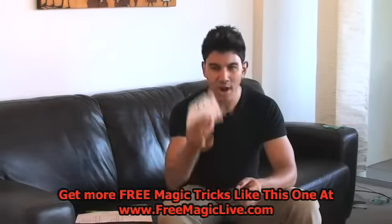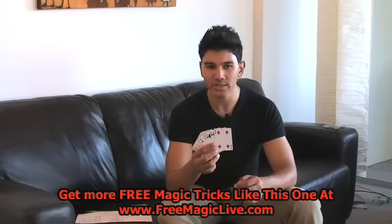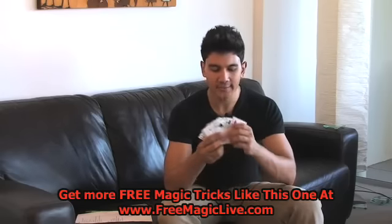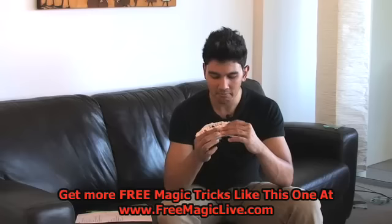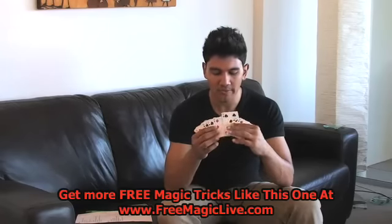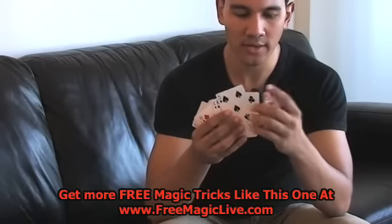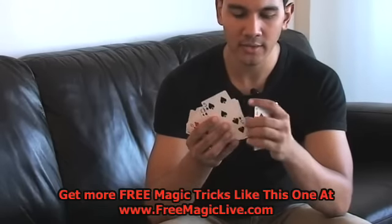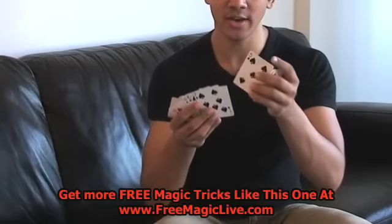Hey guys, this is JJ here. Grab yourself a pack of cards — this is what you need to do. Some pre-setup. You need to find a card with a number on it. Whatever you want. I try to find a card like a four or a five. So grab the five out, and you're going to count down one, two, three, four, five extra cards.